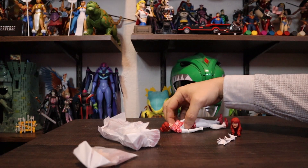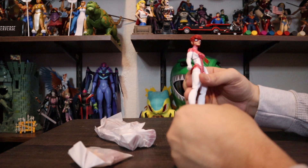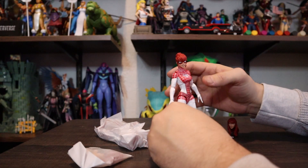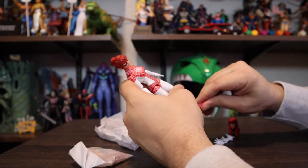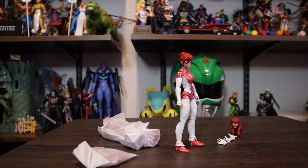So the first one I unwrapped was Spinnerette. I just happened to grab one of the packages, and that was the first one that I got. And her feet are already giving me some troubles here. Are you going to play the girl game where you don't stand up? Because that happens with a lot of Marvel Legends females — you've got to kind of play around with them and get the rock just right, and they're kind of hard to balance. But I think I got her. She's standing up. She's not perfect or whatnot, but she's there.